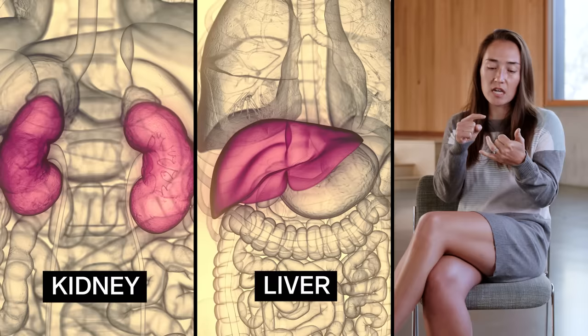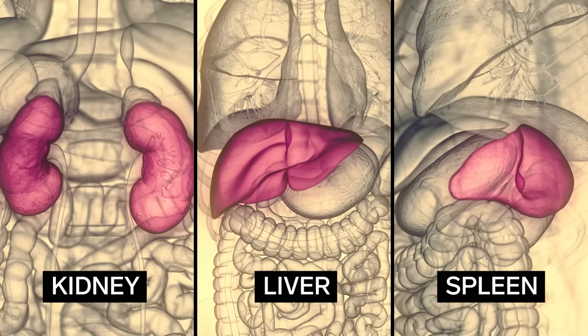When our ribs break, the little edges can sort of dislodge and damage internal organs. From the back, they can ding a kidney, they can ding a liver, they can ding a spleen. So my guess is a bunch of broken ribs plus or minus hemopneumothorax, plus or minus splenic lac.